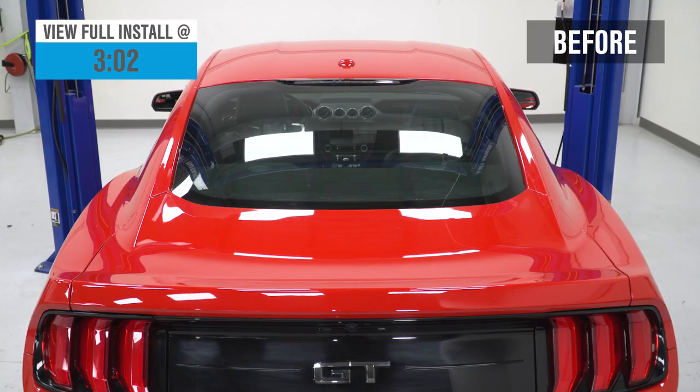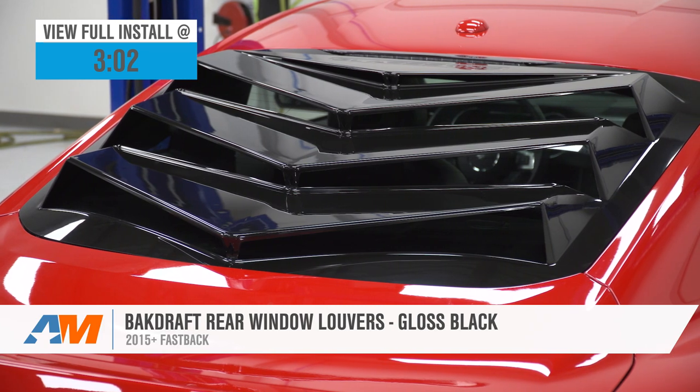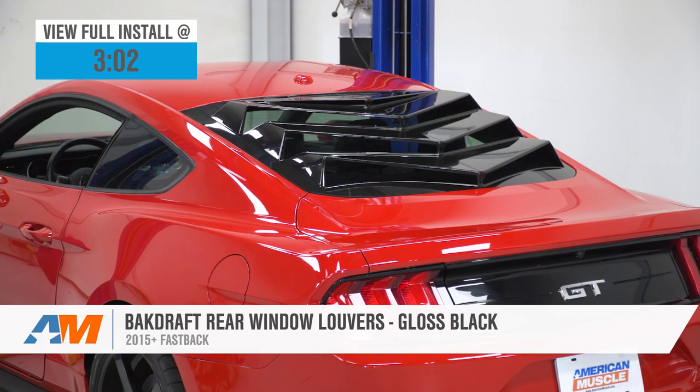If you've ever wondered to yourself, 'I really dig the look of rear window louvers, but I wish there was something just a little bit more modern,' well, Backdraft said say no more. I've got you with their rear window louver for all 2015 and newer Fastback Mustangs.